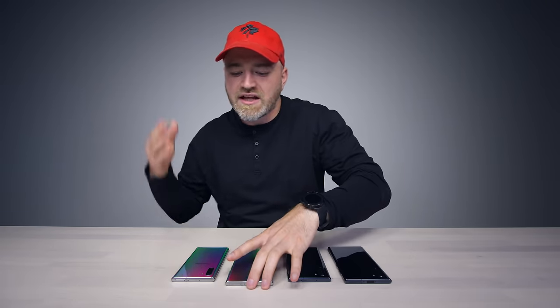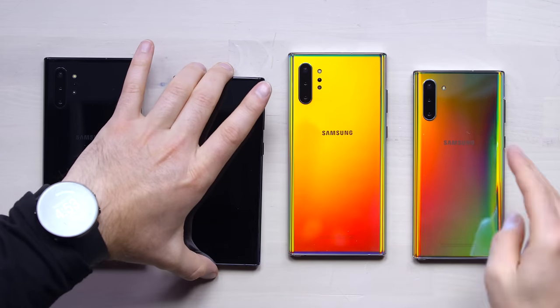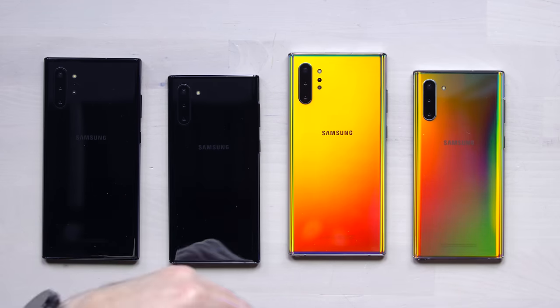The different part here, compared to other Note launches like the Note 9 for example, with the Note 10 we're gonna have two different versions to choose from. You've got the Note 10 sort of standard, which is the smaller form factor, and then you have a Note 10 Plus, which scales up the Note series even further, and also adds a couple of hardware upgrades.